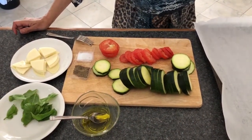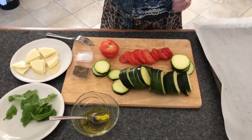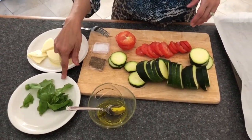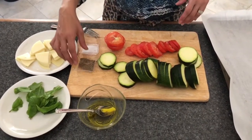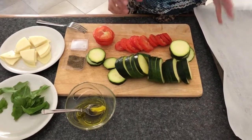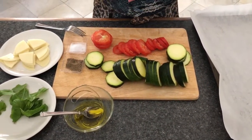For this recipe we will be using a medium to large zucchini, a few tomatoes, provolone cheese, some basil, extra virgin olive oil, black pepper, and some salt. We love zucchini — my dad one year had so many zucchini in his garden.